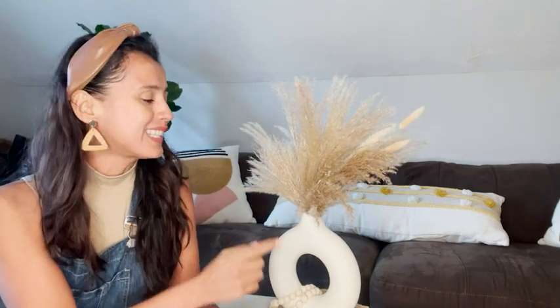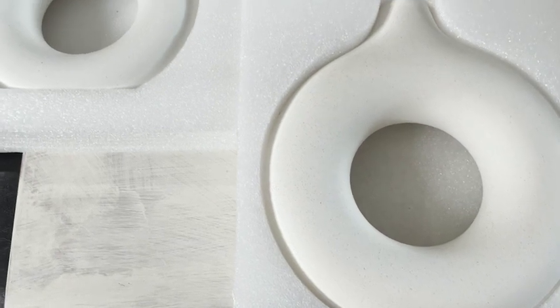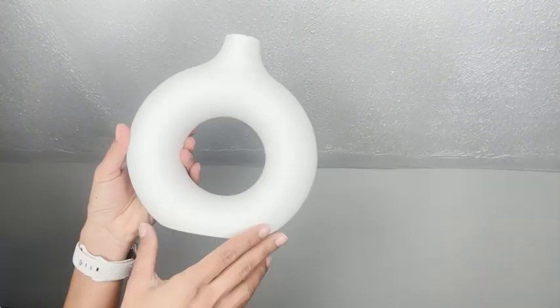Hey, this is Elisa with WTI. I was looking for some decoration for my house and I finally found something that I really loved — it's these white ceramic vases. They are so unique; the donut design makes them very stylish. I was going for that white matte finish, but they also have it in black.